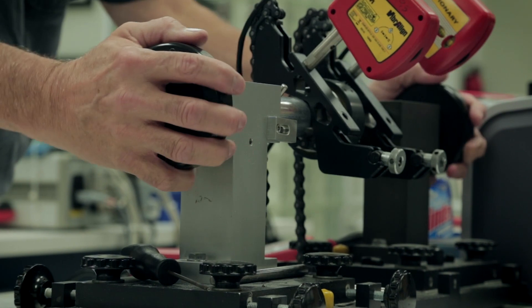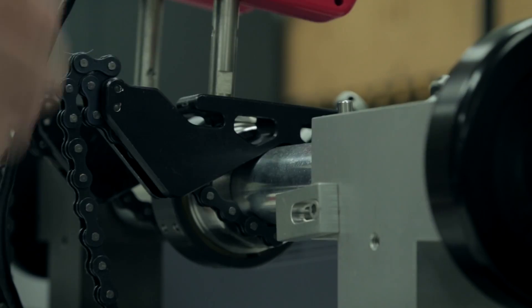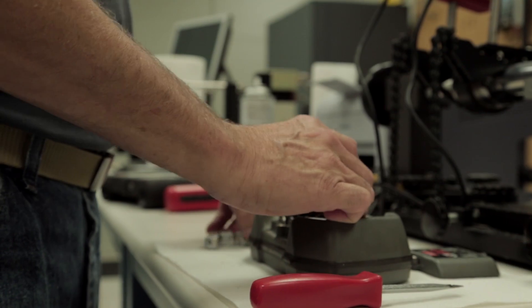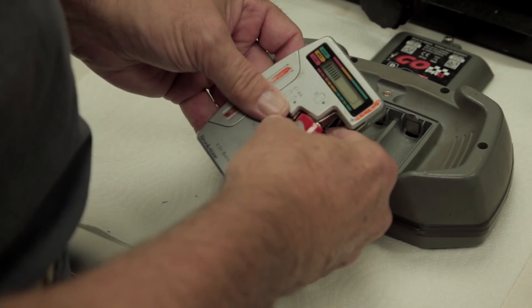Second, when taking measurements during an alignment, make sure that you have control of the backlash. Some of our tools require replaceable batteries — be sure that the battery compartment is not corroded.